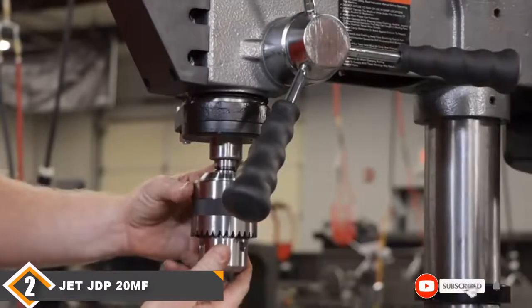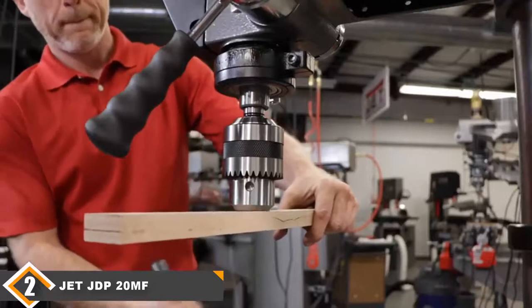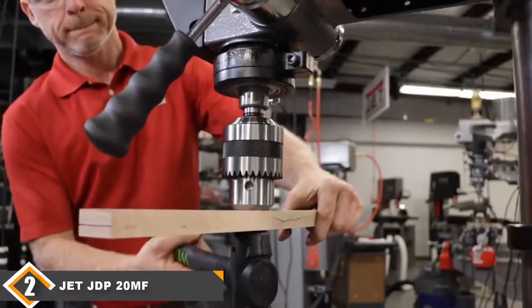Neither is there a laser guide on this press. Still, it's a very powerful and reliable drill press backed by a 2-year manufacturer warranty.